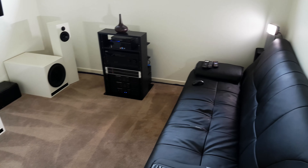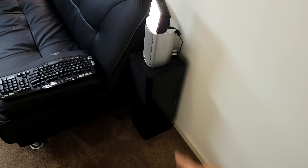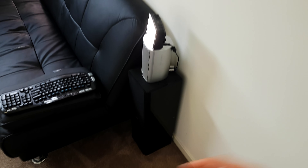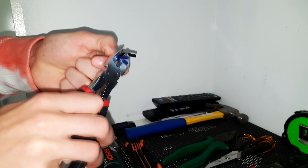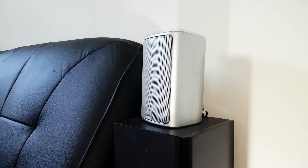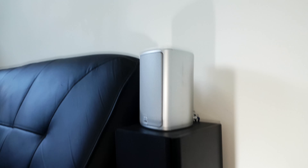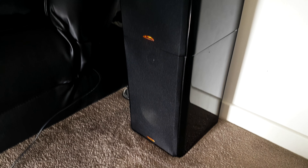And yeah, so let's kick this video off. First things first, I'm going to try running these AccuSound rears in series and see how they sound. Let's unplug the banana plugs off the back of this Canton and hook up the AccuSound rears.